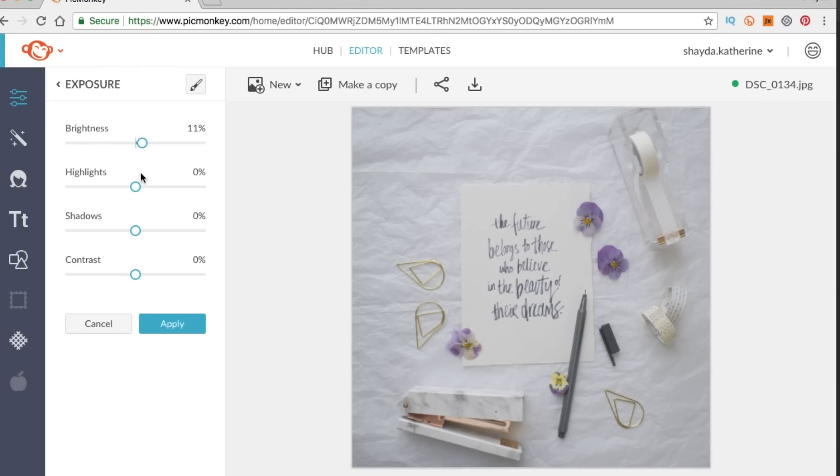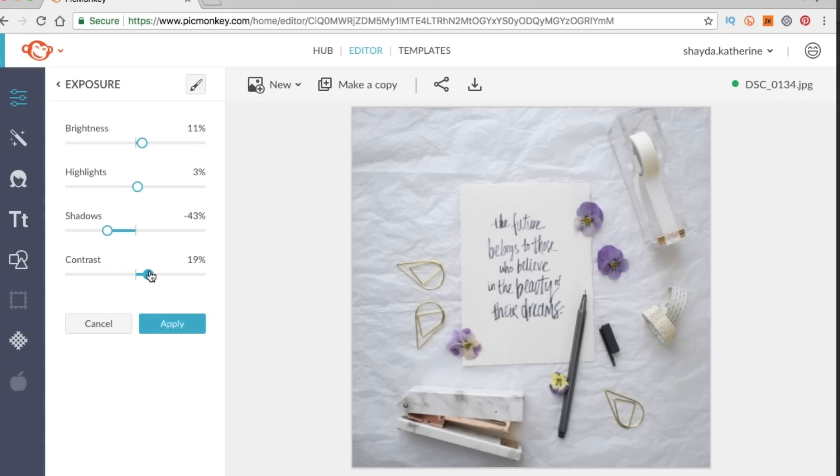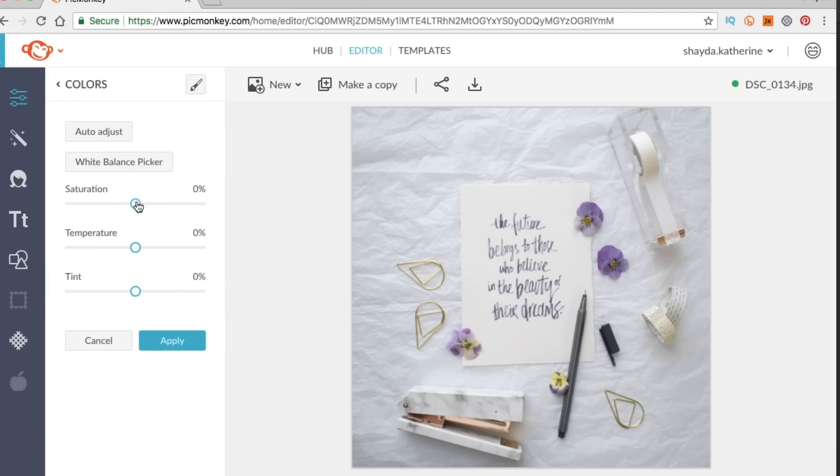Then we go down to our brightening tools. I always tend to up the brightness a little — bright photos are in — but you might go for a moodier photo. You can take the highlights down, take the shadows up or down. Lowering the shadows will give you a little more depth and contrast. With contrast, you don't want to go too hard if there are people in the photo, but if you're photographing art you can up that contrast to around 10 or 20 because you want your art to pop.